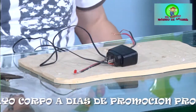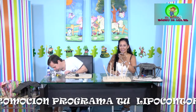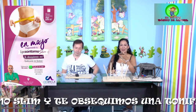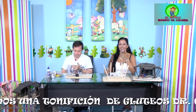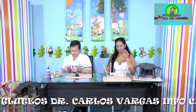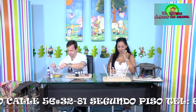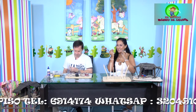Se atiende una llamada de Olga Torres, vecina del programa. Comenta sobre el pesebre: es como un ranchito, muy hermoso, y con las luces hay que ponerle mucho cuidado. Agradece todo lo que se enseña en el programa. Se intercambian saludos y bendiciones.